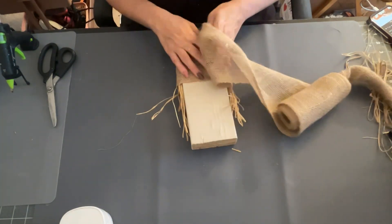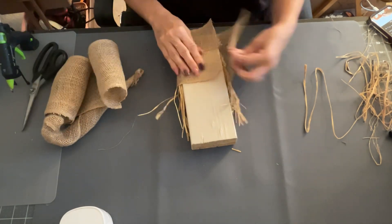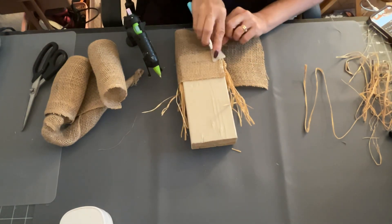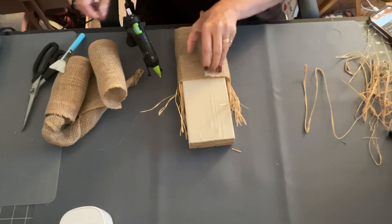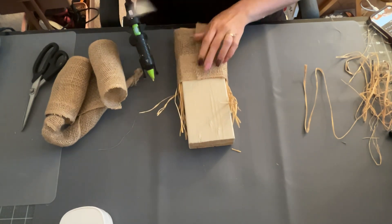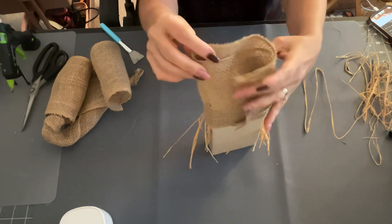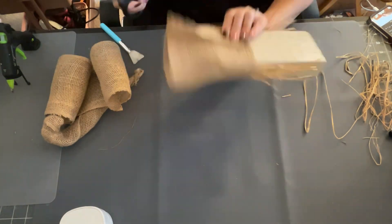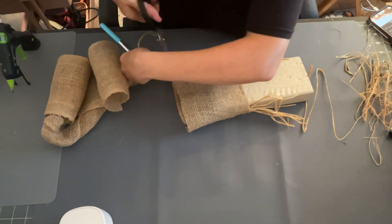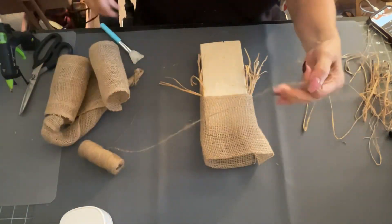Now I'm going to take some of this burlap ribbon that you can get from Hobby Lobby — Walmart carries them too, I think I got this one from Walmart. I wrapped it around the top part of my wood piece and I'm going to glue that down, making sure it's really tight. We're going to make a little hat for this scarecrow, which is super cute because we're going to tie it at the top. Next I'm going to cut the seam on the end of the burlap because I want to pull some of those strings out and make it kind of look like the top of a scarecrow's hat where it looks like straw.